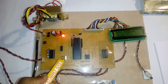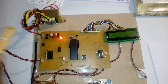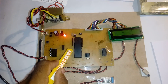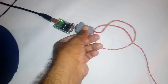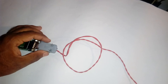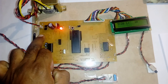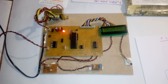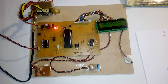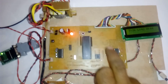The crystal used is 11.0592 MHz, which is the heart of the circuit, generating clock pulses for the internal CPU to run the program. There is also an ISP programming socket for dumping the program onto the microcontroller. P3.0 and P3.1 are connected to the computer for serial communication. P3.4 is connected to a switch; when pressed, the stored EEPROM data is displayed on the PC.